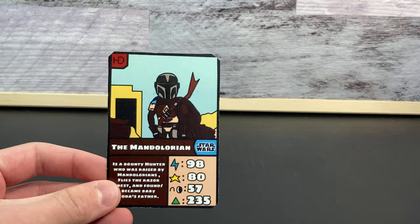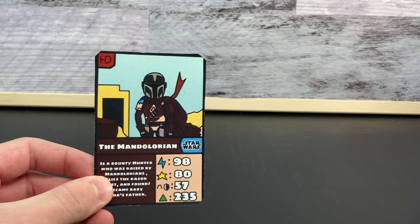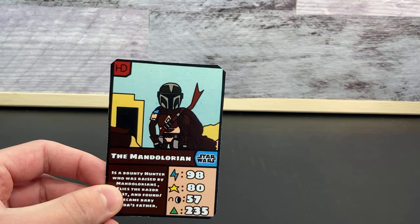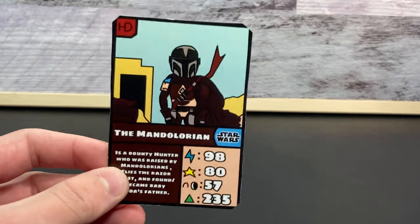Hello everyone and welcome back to HDCards. Today we'll be taking a look at my custom The Mandalorian trading card. I absolutely love how this card turned out, and next time we will also be taking a look at the Baby Yoda trading card. So without further ado, let's go ahead and get into this.